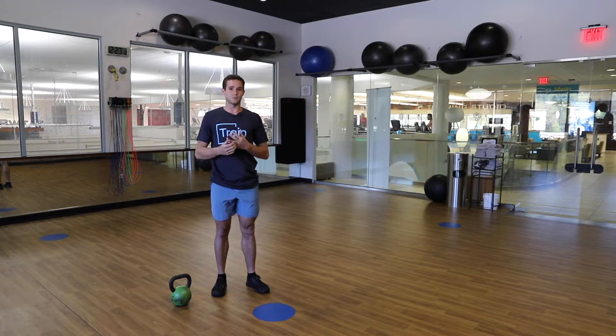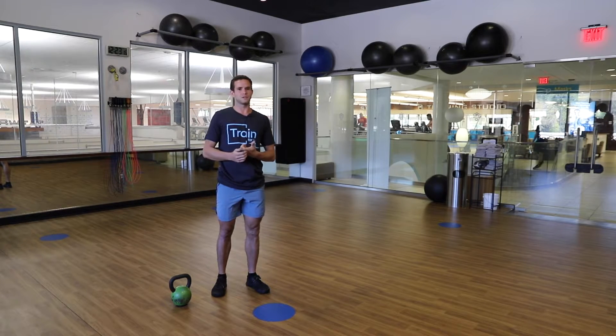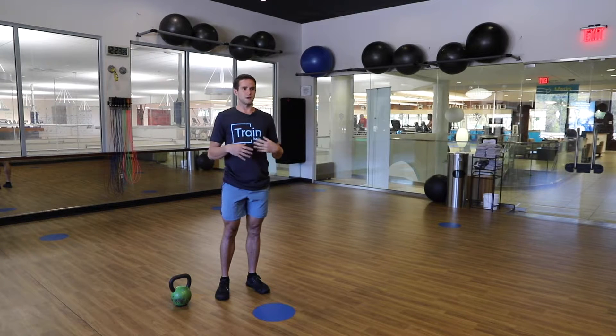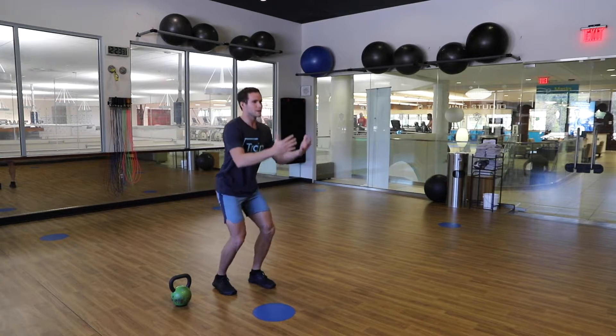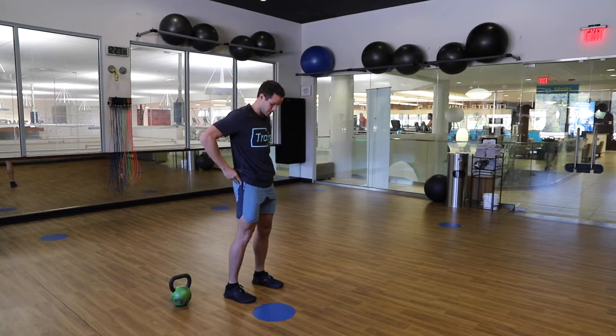The first exercise we're going to cover is the kettlebell swing, and we're going to talk about a specific variation that you can modify from a traditional kettlebell swing to focus on the specific range of motion for the sport you're playing that requires explosiveness. When you go to jump, normally you shouldn't be going super duper low — you're getting most of your power production from the hips in those 10 to 15 degrees of that hip extension.